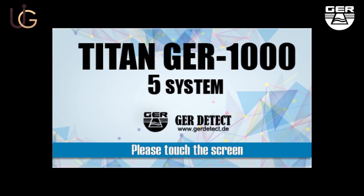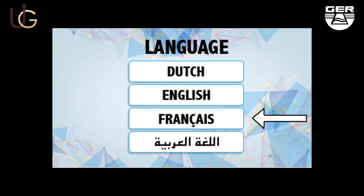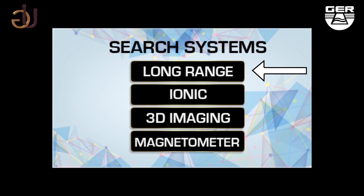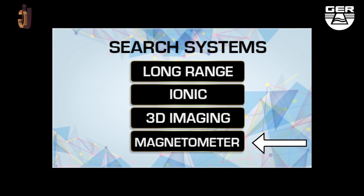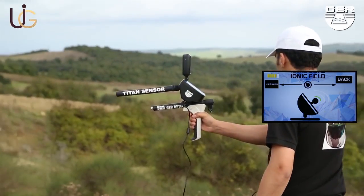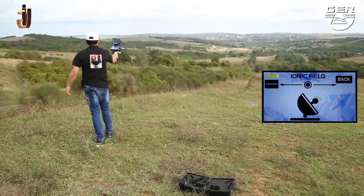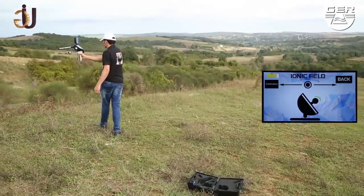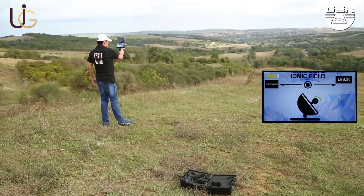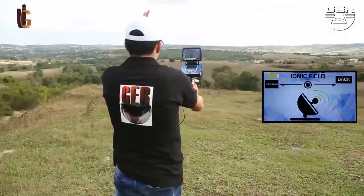Touch the screen to view the language options menu. A search system menu will pop up when selecting your preferred language. Choose ionic system on the search systems menu. Start searching by moving the device in both side directions — right and left. When hearing a beep sound, wave signals will appear on the screen indicating that the target has been spotted.